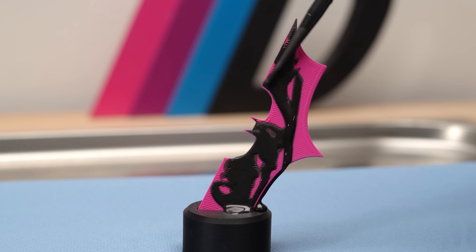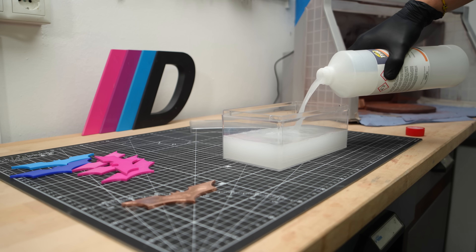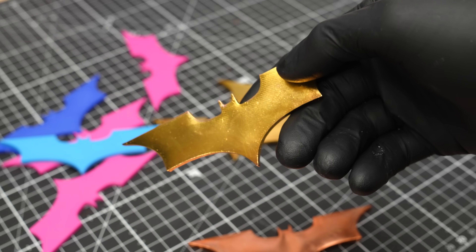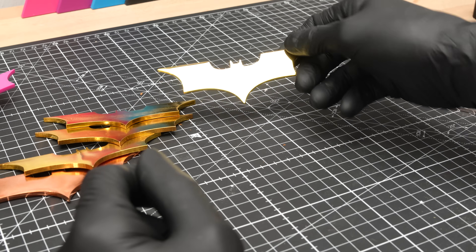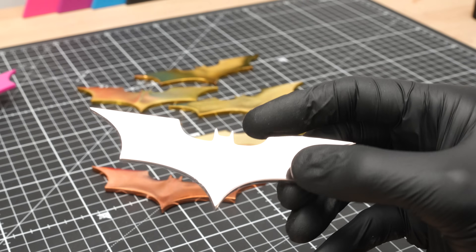Moin! In this episode I'm 3D printing some movie props, making them conductive, electroplating a thick shiny layer of copper and then transforming them into brass and bronze, right in the oven. How it all works and whether I hit my limits in the end, you find out now.